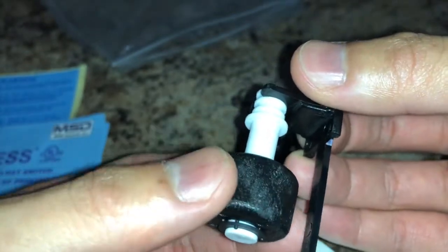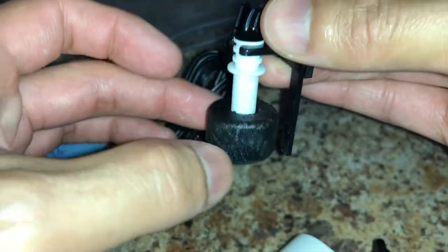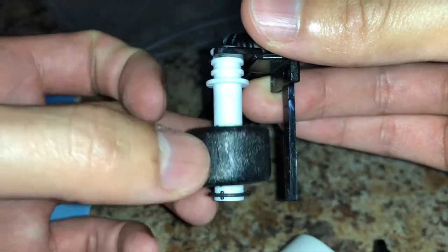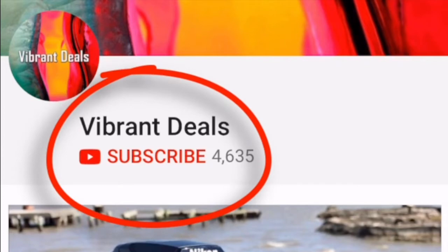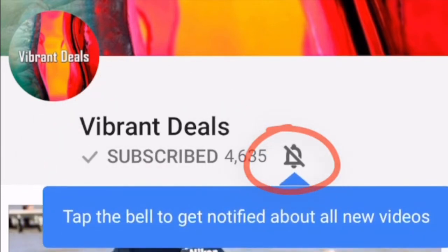This is really cheap insurance to prevent your home from flooding. If you want to check this product out, check out the link in the description below. Be sure to like, comment, subscribe, and share the video. Please don't forget to subscribe and hit that notification bell so you can stay tuned for the newest content.